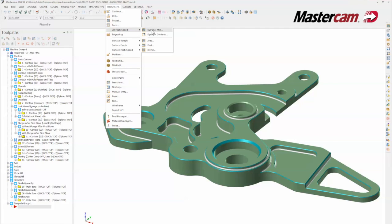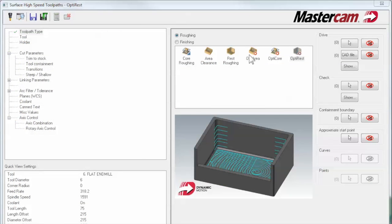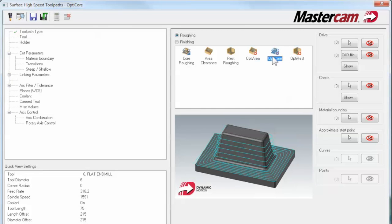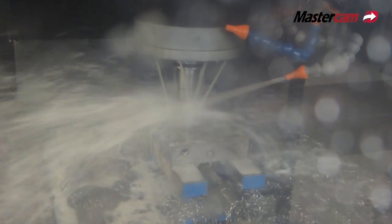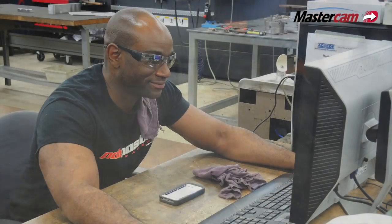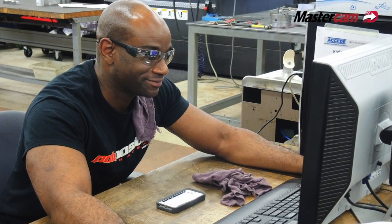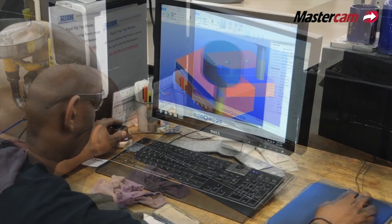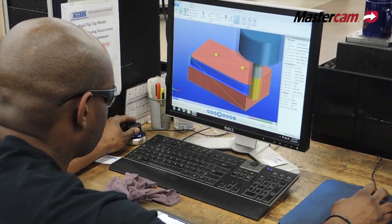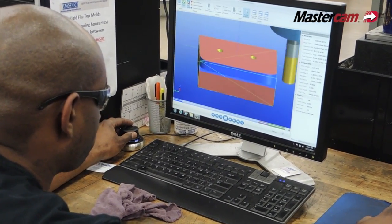I've seen the dynamic milling tool path in the menu a hundred times, going through there to get to what I needed, and never really wanted to use them — never understood what they were or how they worked. Then one day I saw a gentleman I worked with using them, really liked the idea, got involved in how it works and how it could apply to what I was working on, and quite honestly I would never want to be without it again.